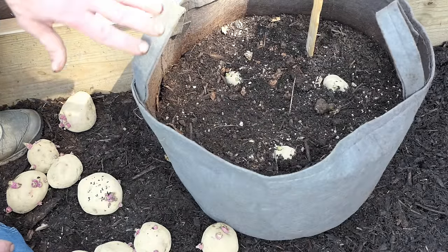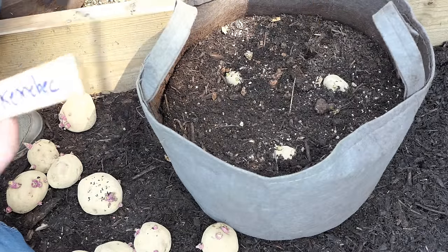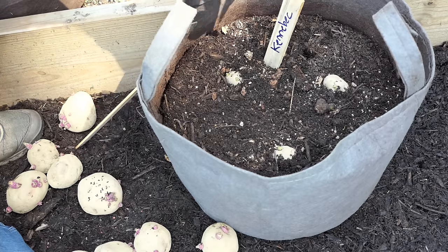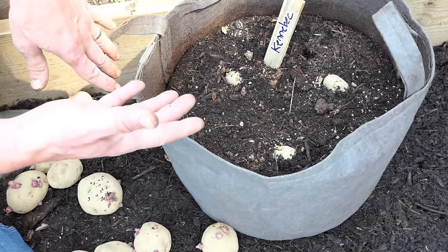Fertilizing tips are the same as the four and a half gallon containers. This is a great way to grow potatoes. Remember, you have to fill this all the way to the top. If you leave an inch, you can also mulch over it — that will help the container maintain moisture.